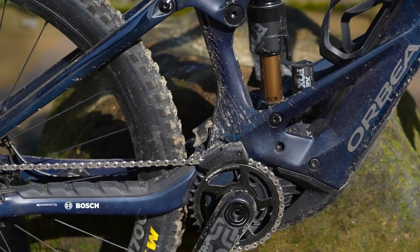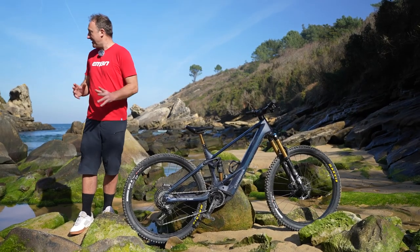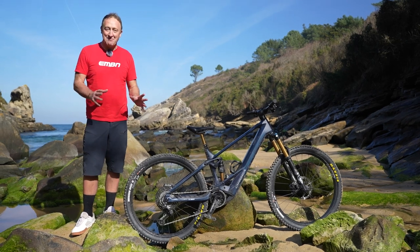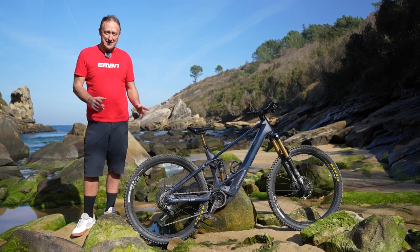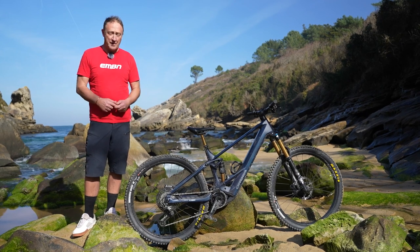This is the carbon version of the Wild, and the lightest bike in the range comes in at 20.9 kilos — super lightweight. That puts it almost in the league of some of the low to mid-power bikes.